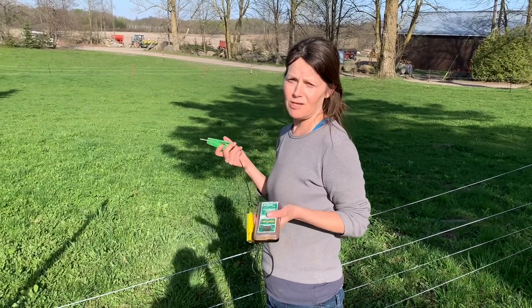We've got the electric fencer located up at the barn because the sheep fence connects to the cattle fence, and that's how we're providing the power to electrify the fence. With that we will keep the sheep inside the pasture rather than running all over the yard.